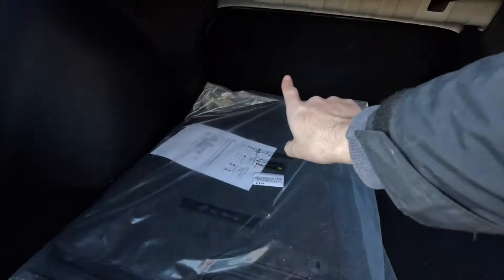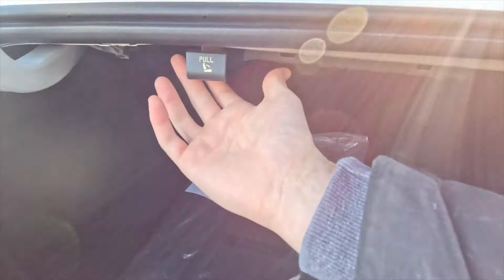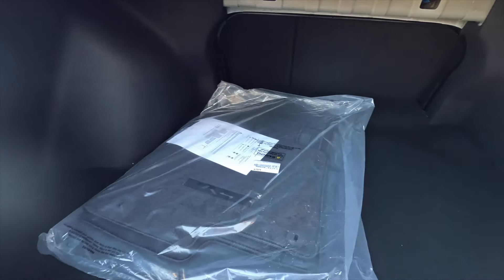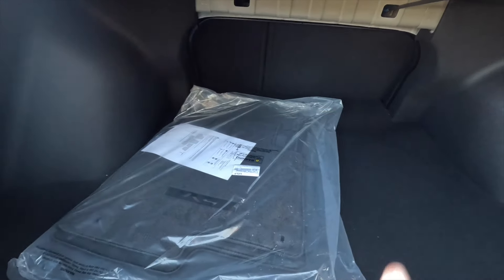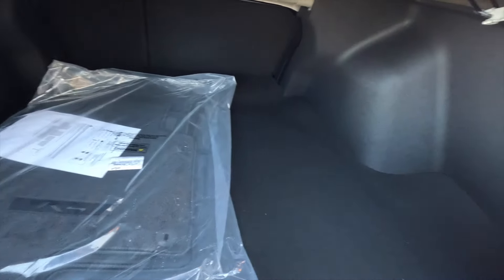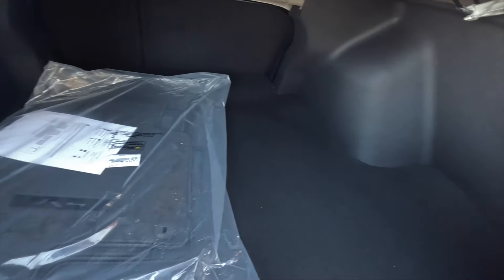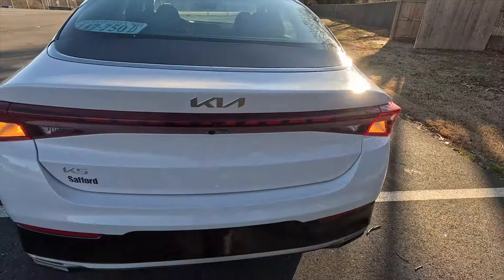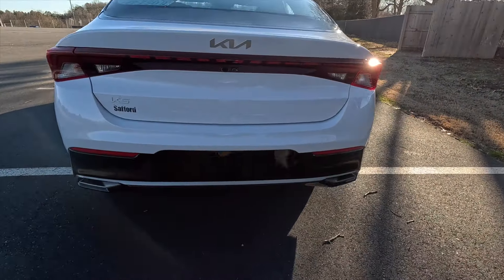The second row seats also fold down — if you pull on them they will drop for about four additional feet of storage space. Considering the size of this sedan, you get a respectable size trunk when it comes to both height and length. I think this is a good size and you can fit what you need back in here. Nice size trunk overall.